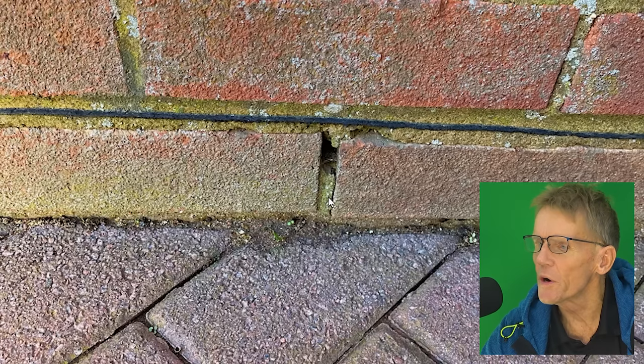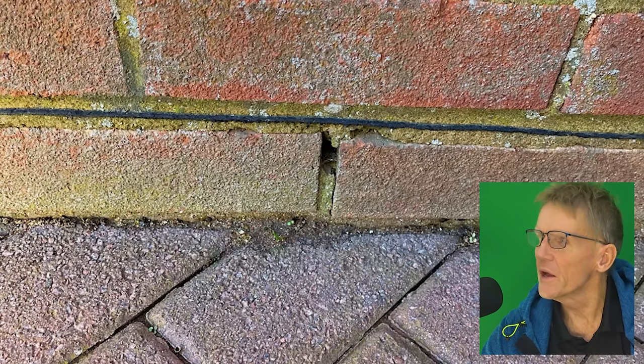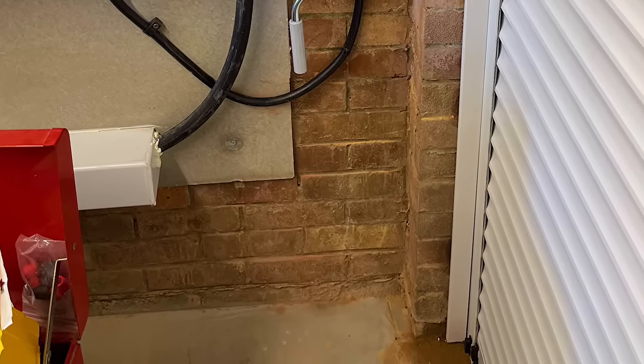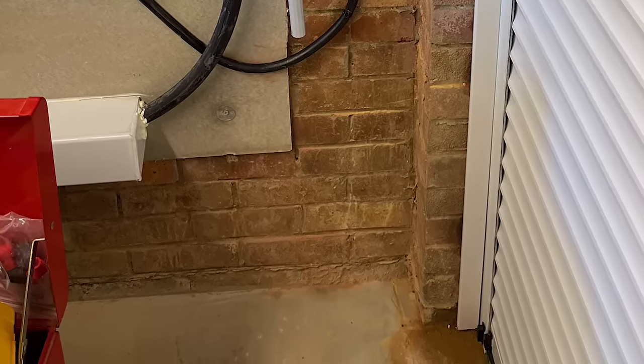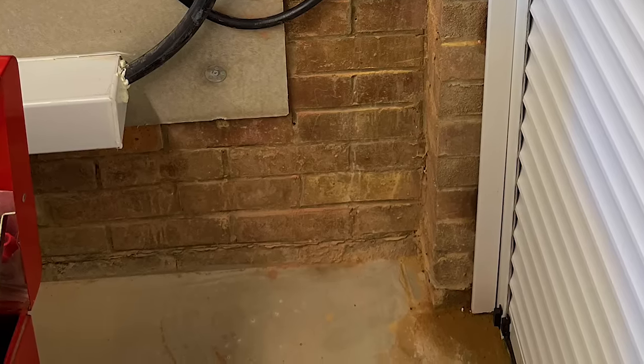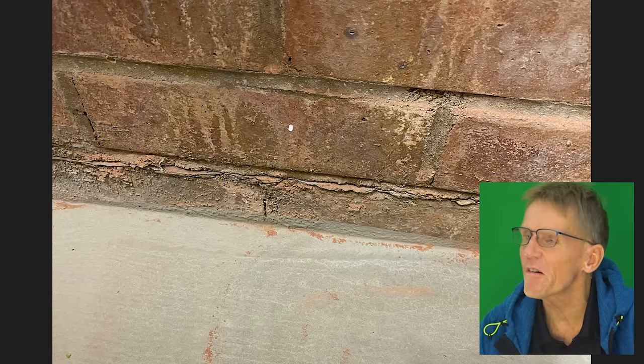This picture clearly shows he's got a damp proof course there, but the mortar isn't filled in that well between the bricks, so there's a bit of water coming in. The internal floor level of his garage is the same height as the outside ground level, so anything that gets through is going to appear on the inside. When the rain comes in, he's getting a patch of damp appearing on the floor.